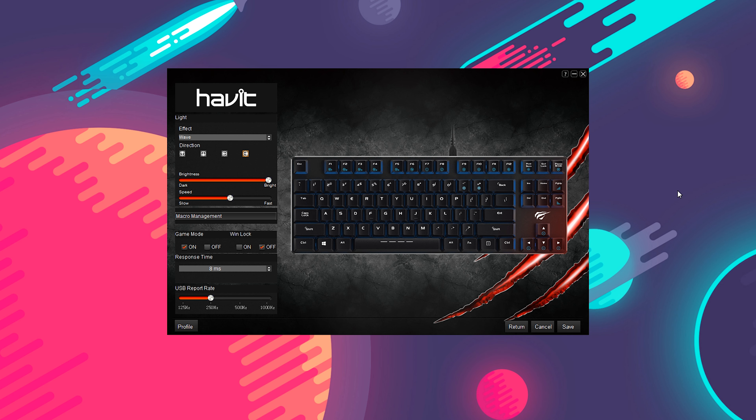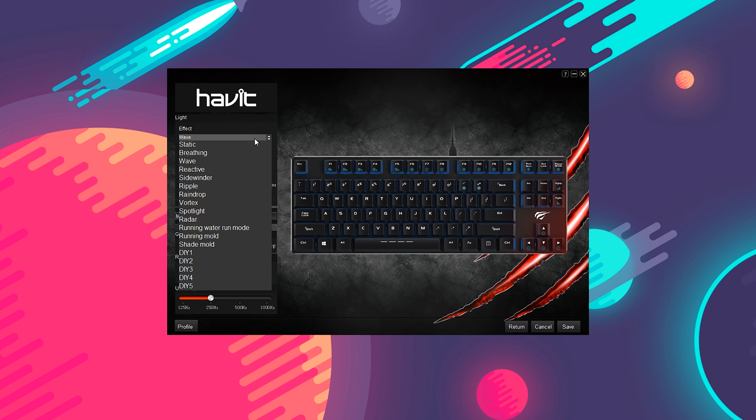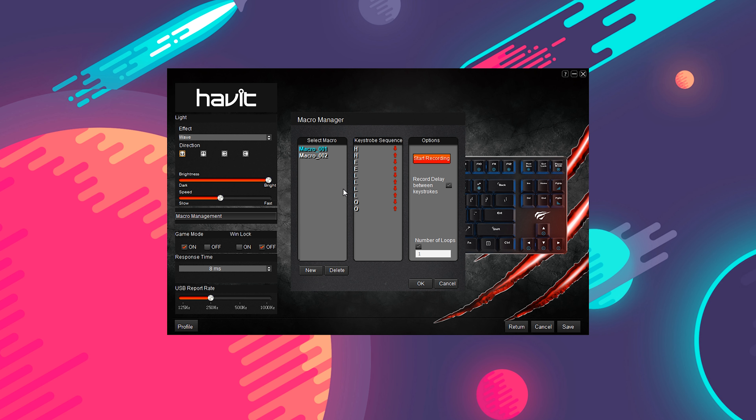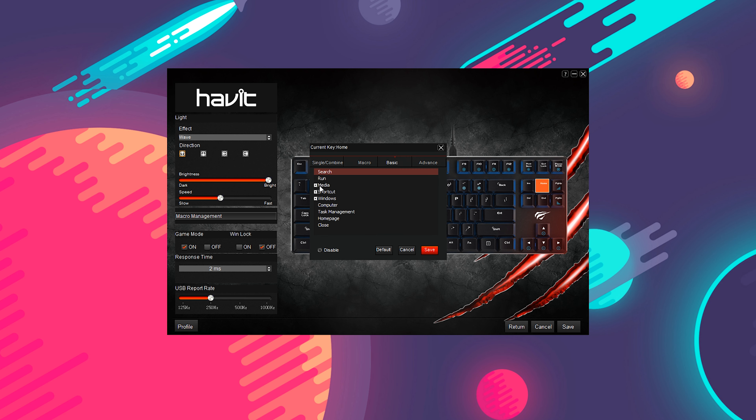While you don't have much custom keycap options, you do have a bunch of function customization, and this is done through its software. When you have the software installed and the keyboard plugged in, you can go in and add a whole lot of custom functions. This ranges from key presses to macros to media controls to launching specific apps — you can pretty much program it to do almost anything.